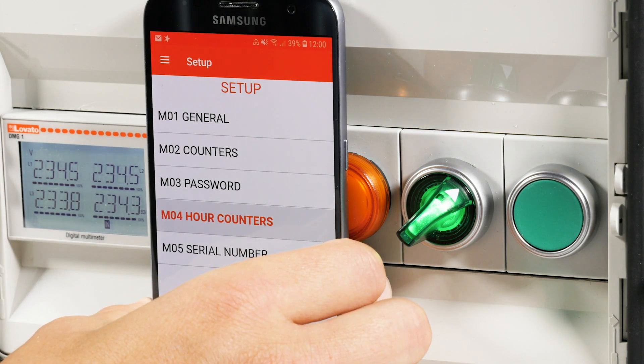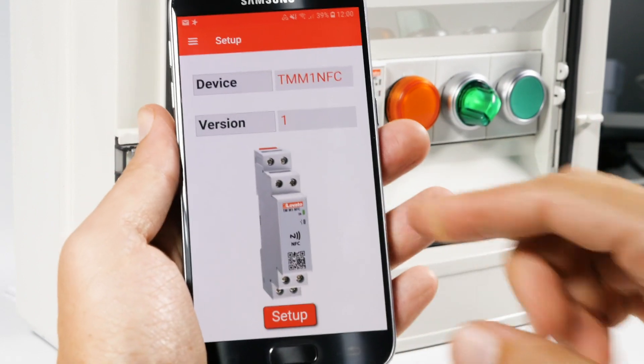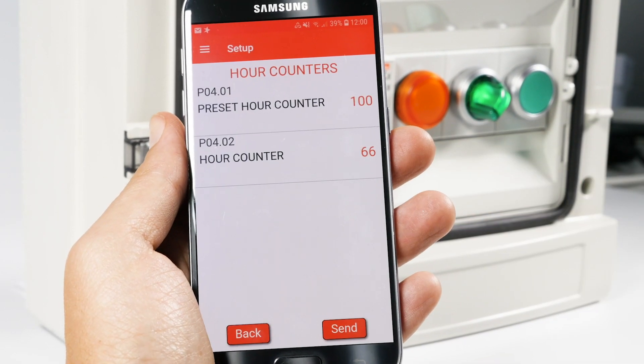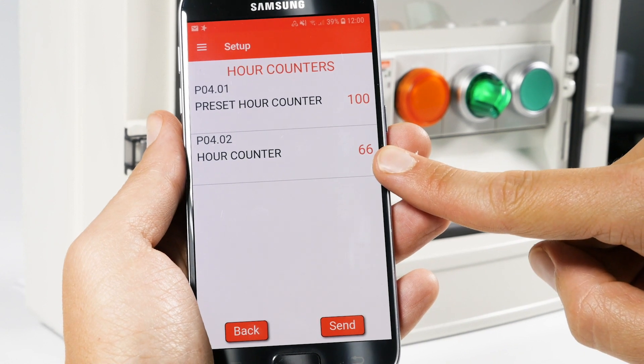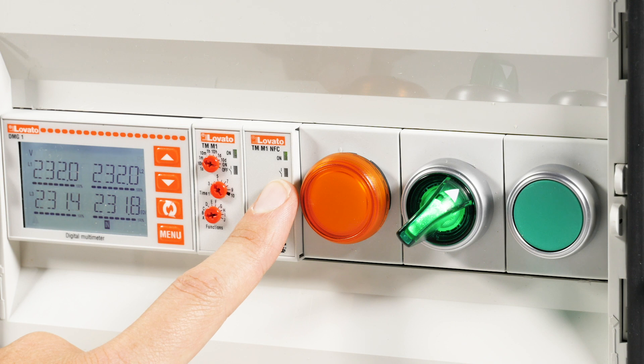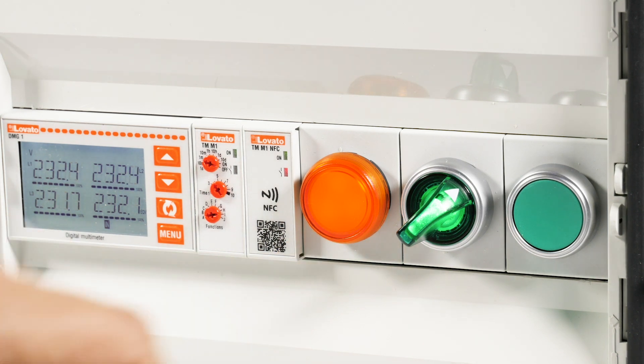After a few hours, you can check the count by placing your smartphone near the device again. When the count ends, the TMM1 NFC will close the output, and this will be indicated by the red LED.